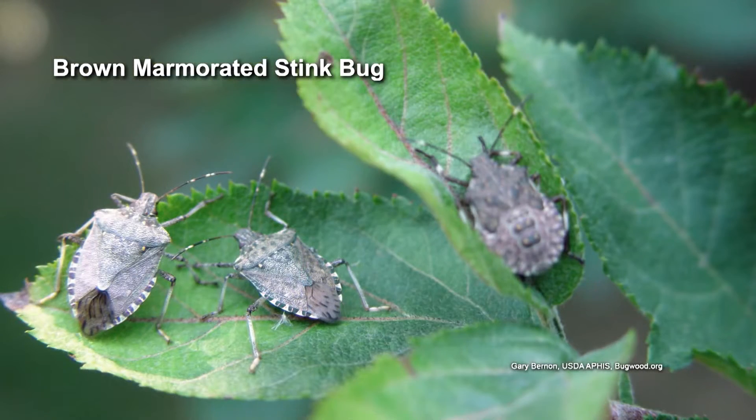Unfortunately, a lot of people are having the same issue. This is an invasive insect that is really invading the south and even moving further north. It's important to remember it's a stink bug, so don't squish them — it might smell a little foul.